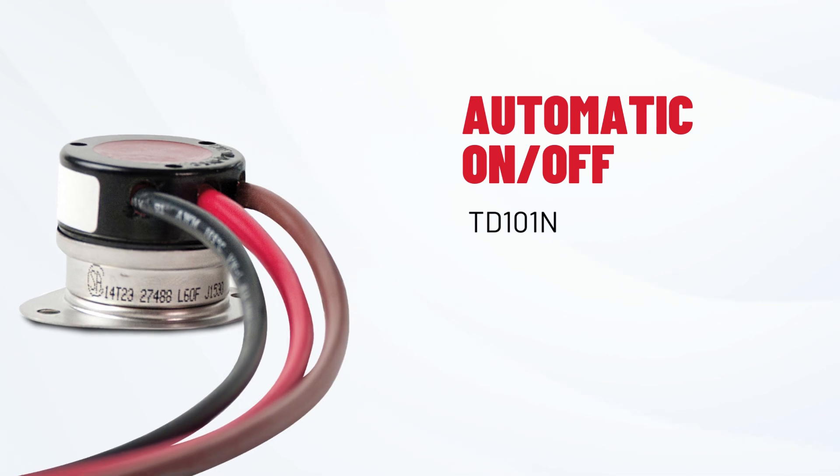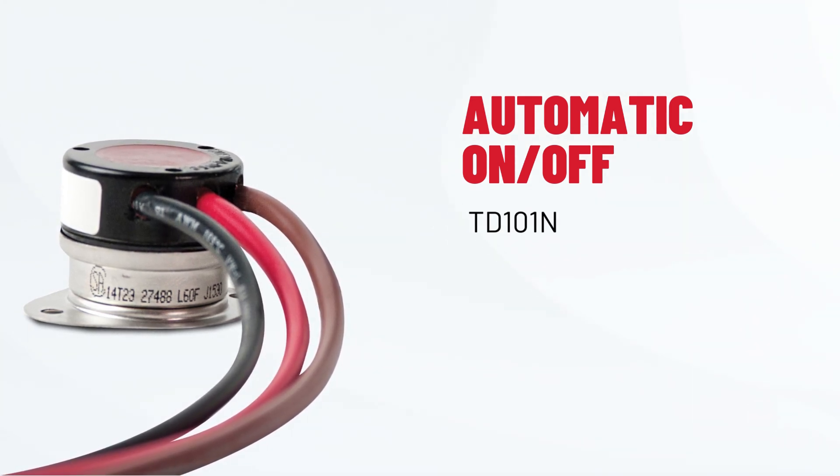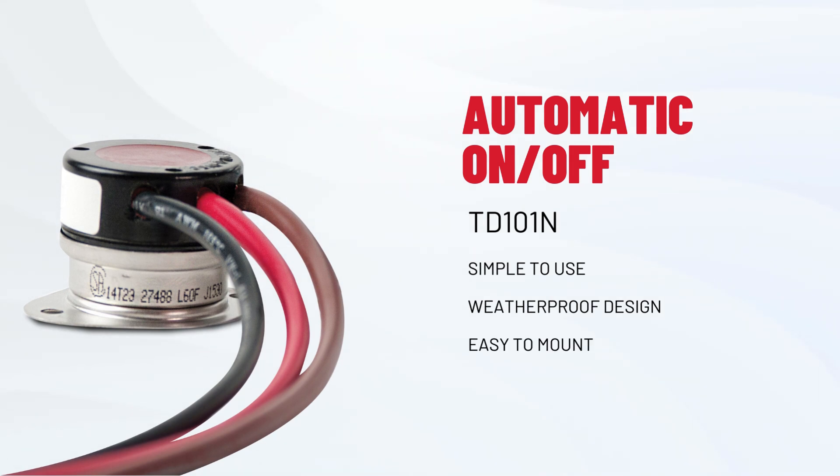First, our TD-101N, an automatic on-off thermostat controller, perfect for individual circuits with a waterproof design and temperature-sensitive biometal disc.